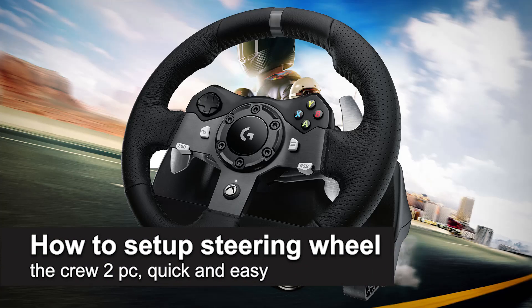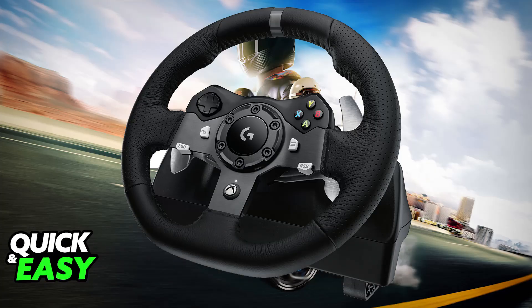In this video, I'm going to teach you how to set up a steering wheel on The Crew 2 PC. It's a very easy process, so make sure to follow along. The Crew 2, much like other racing-related games, features full steering wheel support.